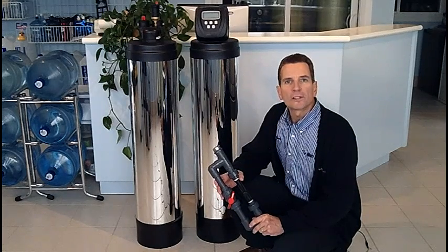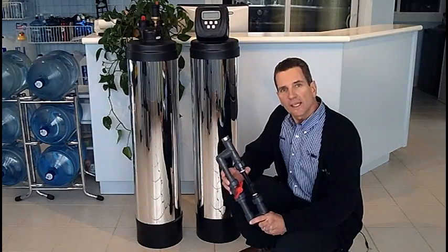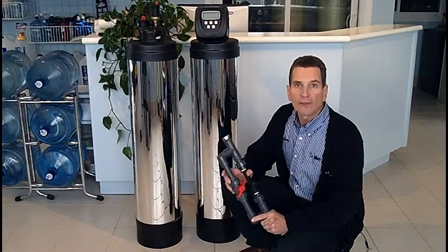Hi, I'm Gary Beutler for The Water Stores Group and I own The Water Store in Midland, Ontario. Today we're talking about chemical free iron sulfur filters and specifically how they work.